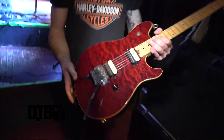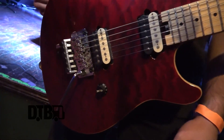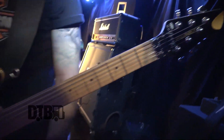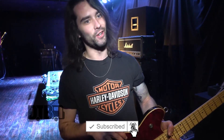Here's my backup, also a Peavey Wolfgang. This is the Special model, so it's the cheaper version. I actually bought this when I was about 12 years old — I love Van Halen, so I found it and had to have it. It also has a Floyd Rose, same humbuckers in there. This one's just got a volume knob, so it's a little easier. I've gotten so used to this shape over the years that once I found my main, I had to go for it.